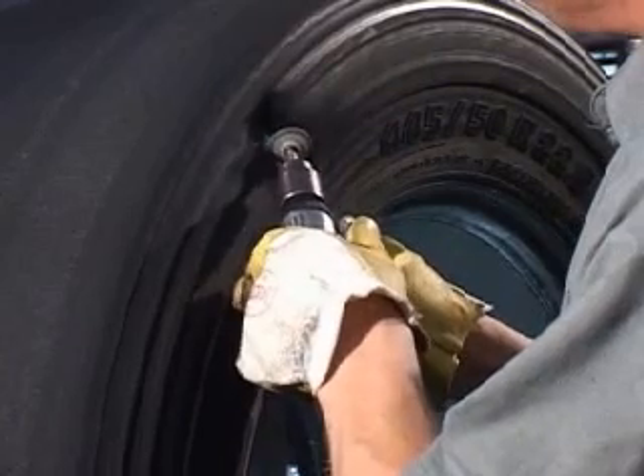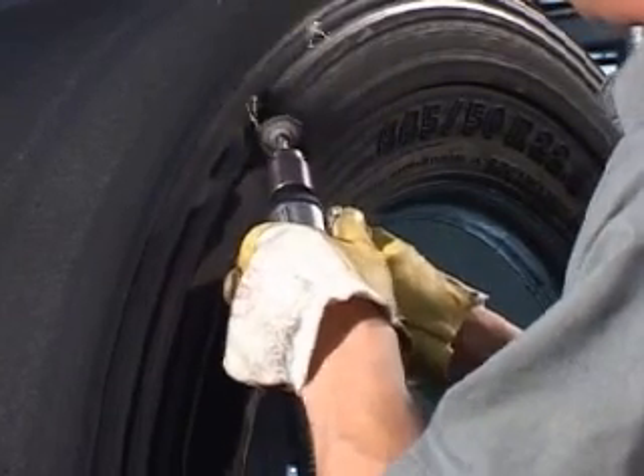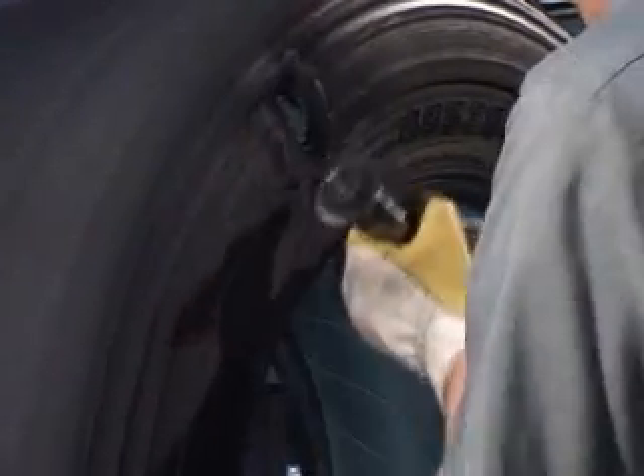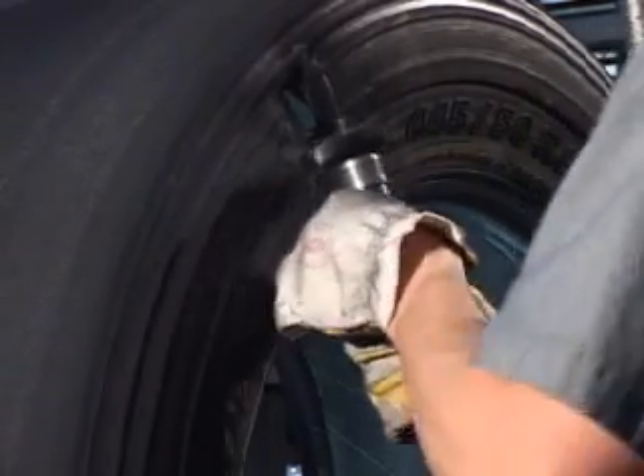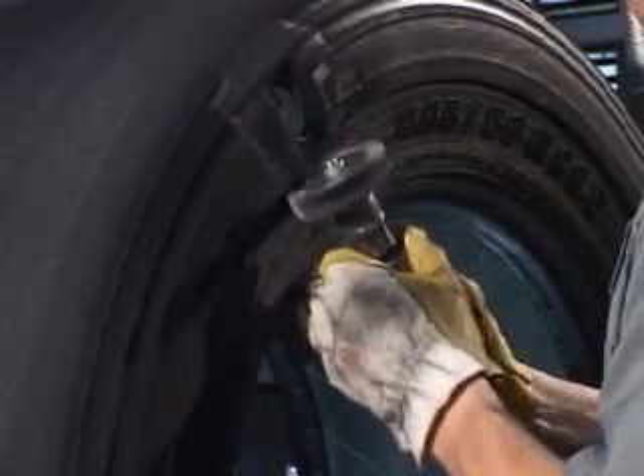Heat cure repairs have replaced chemical cure repairs, resulting in increased adhesion and improved tear resistance. Additionally, heat cure repairs complement the use of the double envelope in the curing process.